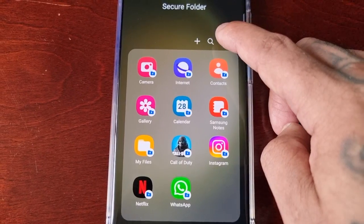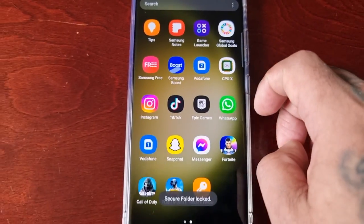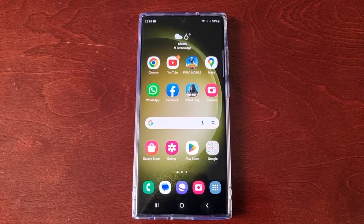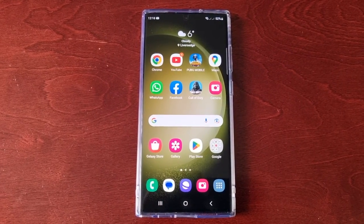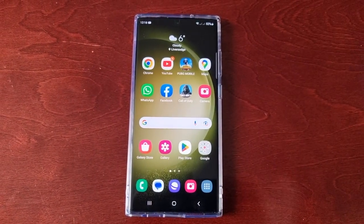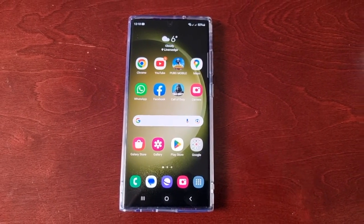Once you're finished and happy with everything, just select Lock and Exit. Secure Folder locked. And that's it — that's how you set up and use the Secure Folder on the Samsung Galaxy S23 Ultra. Hope this video helped. If there's any further information you need, let me know in the comments and I'll get back to you. It's your boy the Android Doctor — remember to like and share the video!